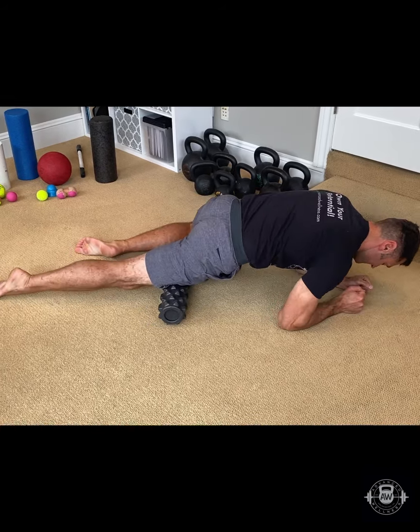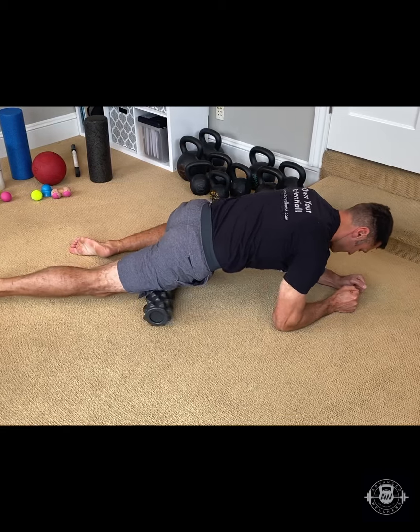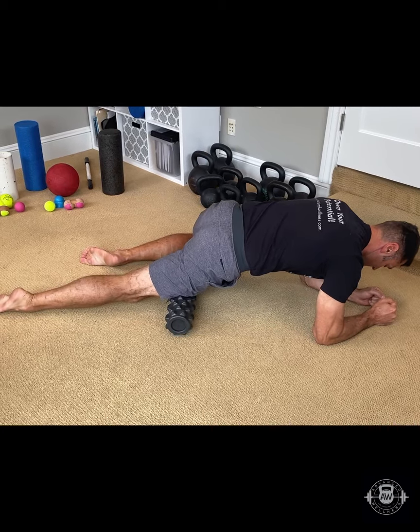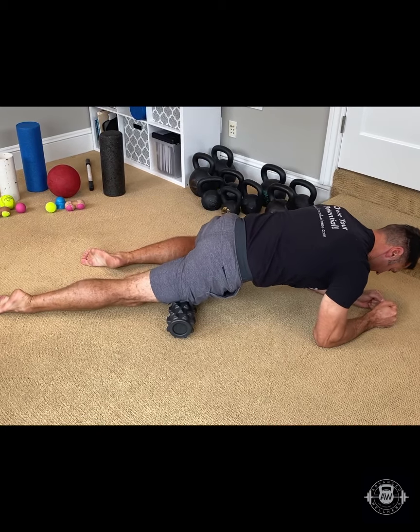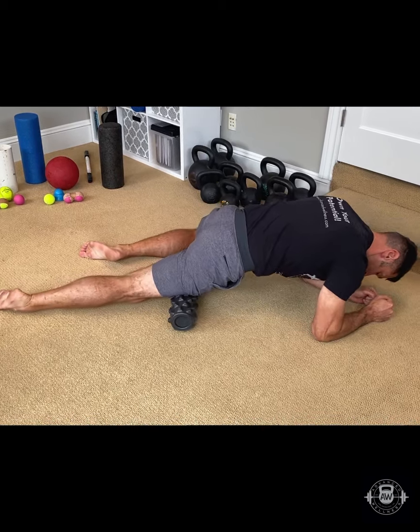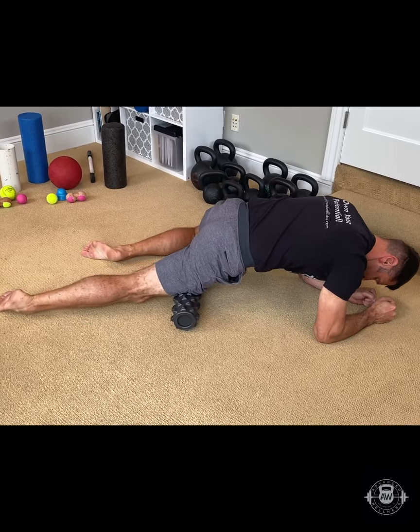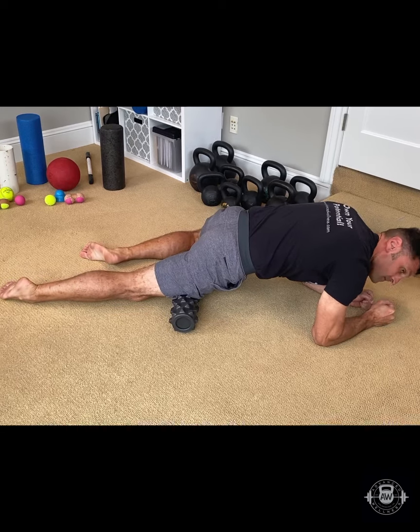The next technique is to roll up and down on the roller. The third technique is rolling side to side by moving your body on top of the roller sideways. Next up, try pulling the tissue gently in a direction that it doesn't want to go — consider diagonals.